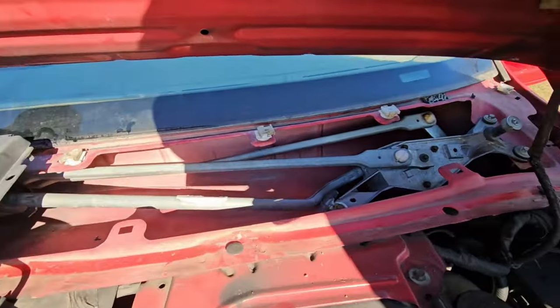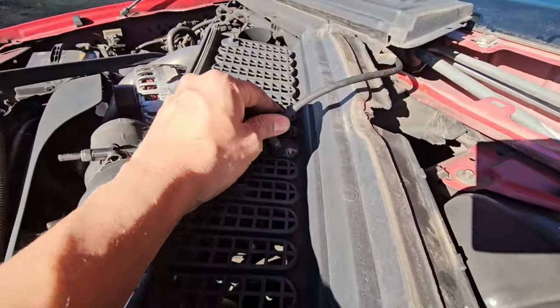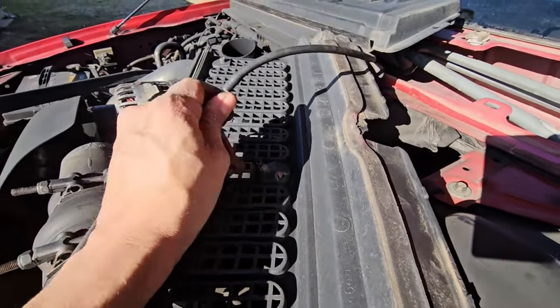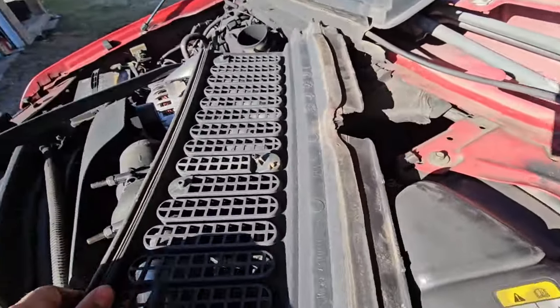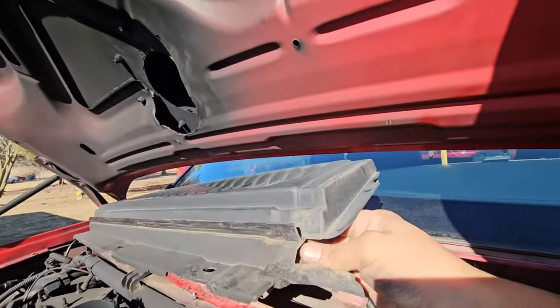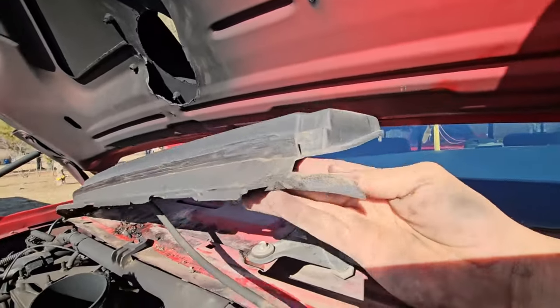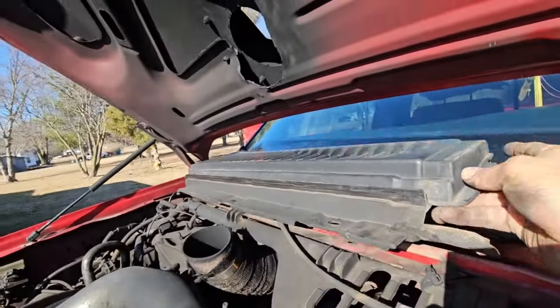Moving on down, this one's already gone so we're basically done with that. This one takes a little bit of finagling to get past this little ridge, but it comes up pretty easy. Once you get it pulled out, this is your little windshield wiper sprayer — just set that aside and don't forget about it.